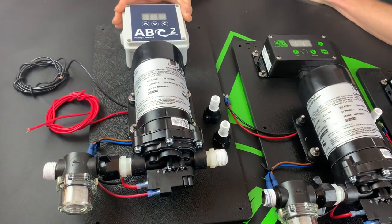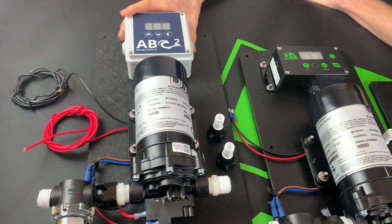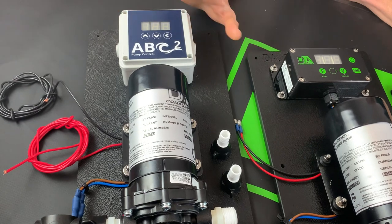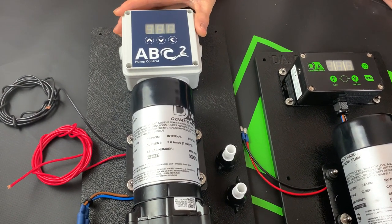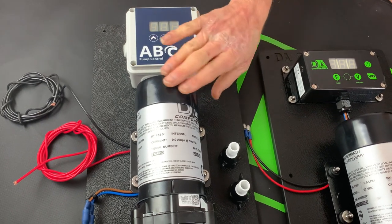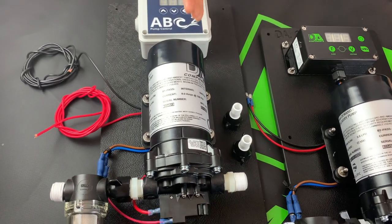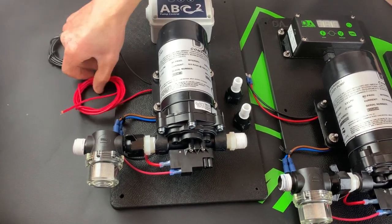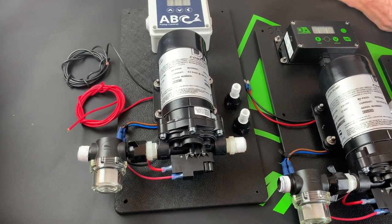Now with this ABC2 controller, it does have pressure, friction dead end, and calibration available for those who want to use that type of controller. It also comes with a pump cap which protects from water ingress and drips of water. It has the two power cables, the positive and the negative, ready to attach for your battery.